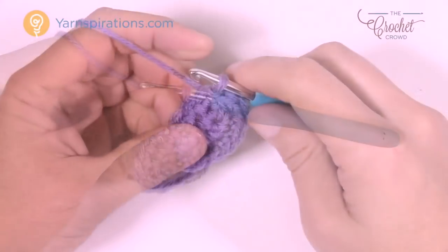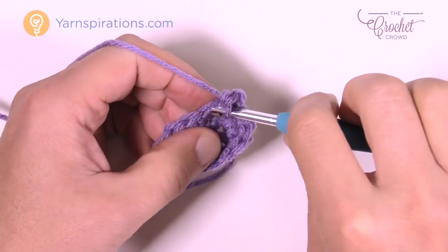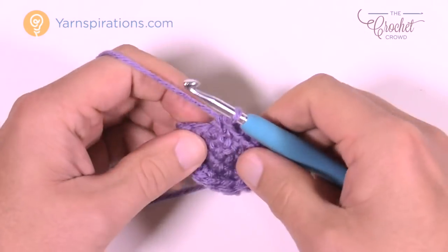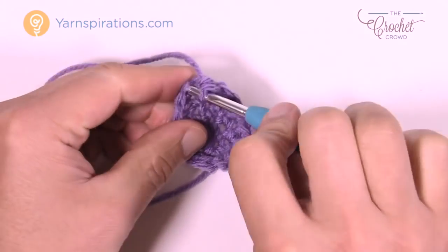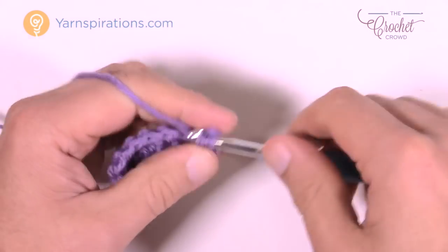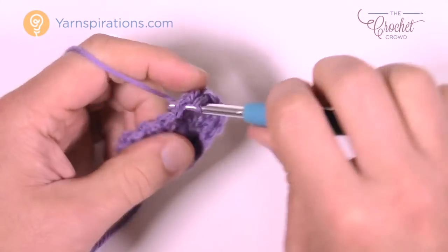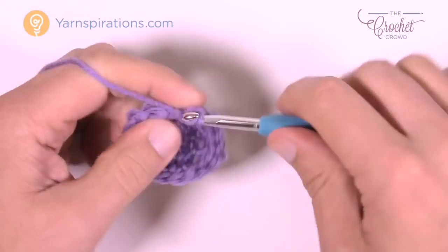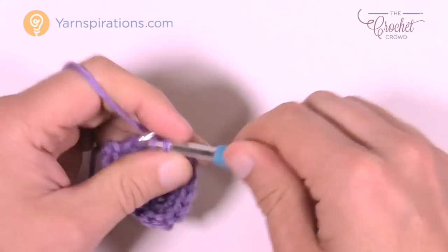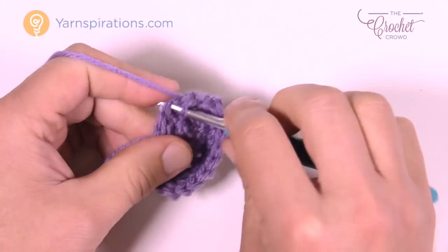Round three is the last round with increases. Chain up one, then one single crochet in each of the next four: 1, 2, 3, and 4. Then three single crochets into the next stitch: 1, 2, and 3. Then one single crochet in each of the next six: 1, 2, 3, 4, 5, and 6. Then three single crochets into the next stitch: 1, 2, and 3. Join to the beginning. The piece starts to buckle — push the middle toward you to shape it.